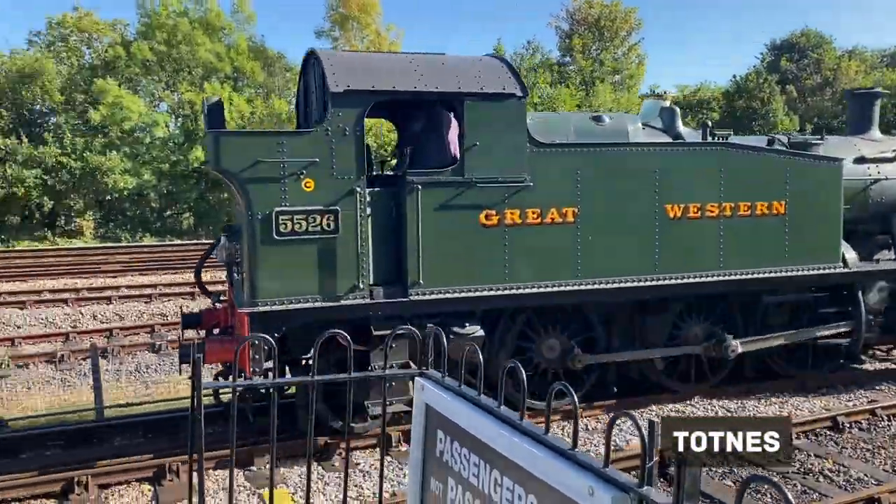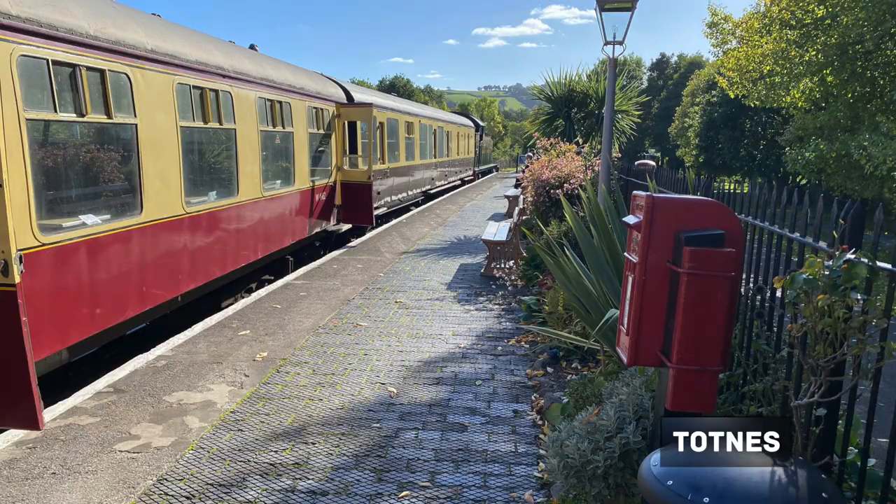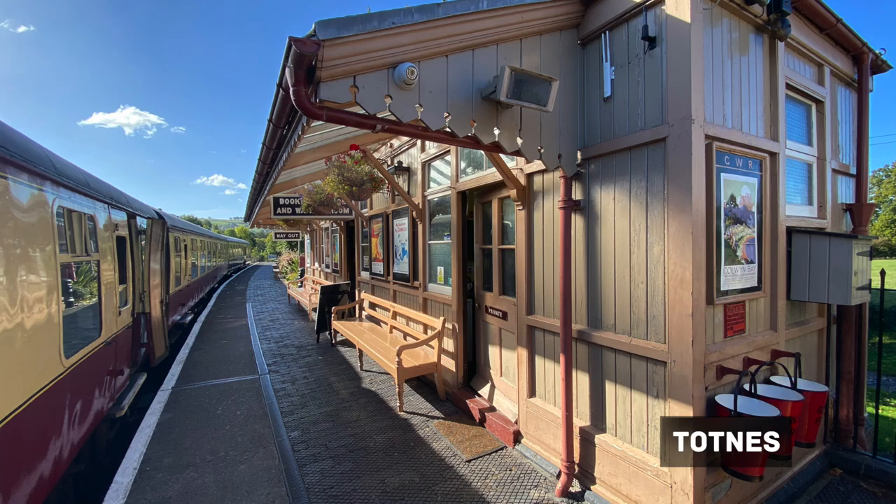At the end is my hometown of Totnes. The platform and the path leading to it is quite long, so it will take three baseboards to fit everything in.